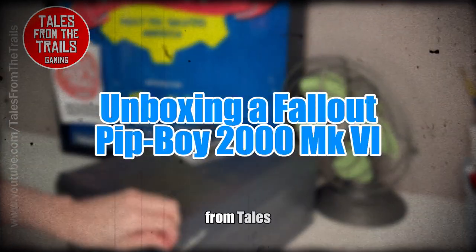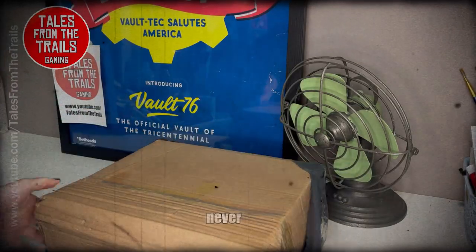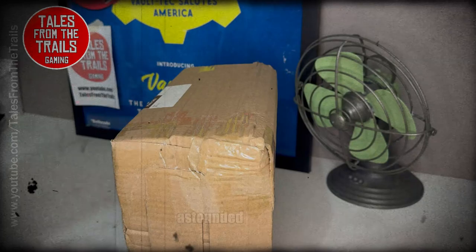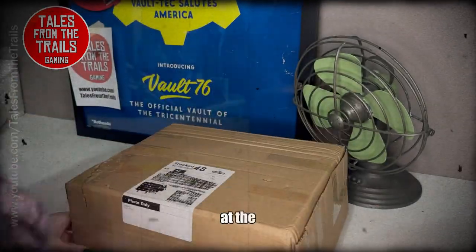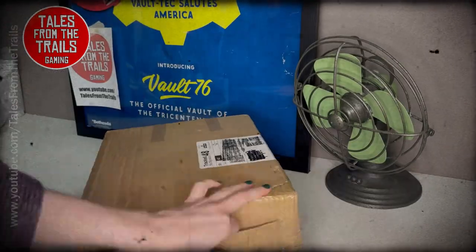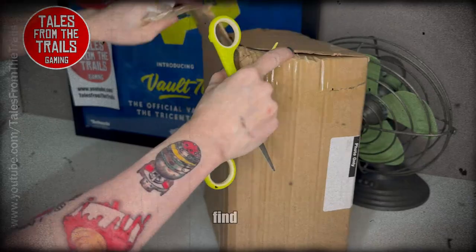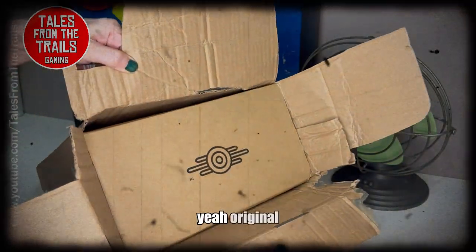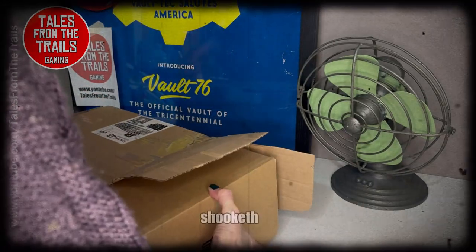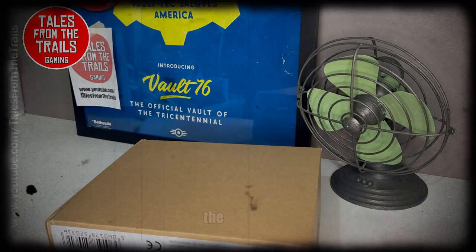Hey everybody, Vicky here from Tales from the Trails, and we have another unboxing video — something I thought I would never own. I was astounded because at the price it came at, I thought I would never find one at an affordable price, but here we are. I did find one, and yeah — original box. I was shook, as people say.